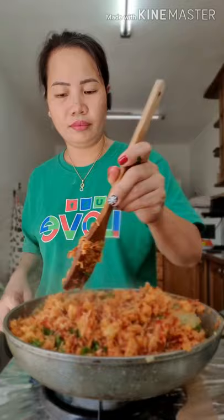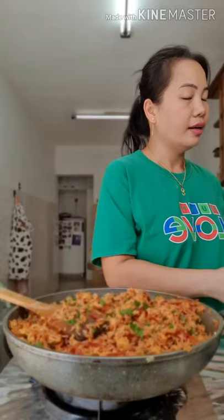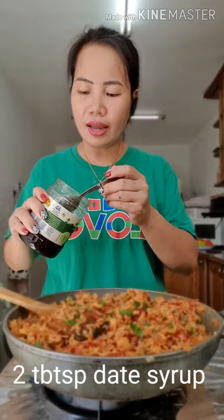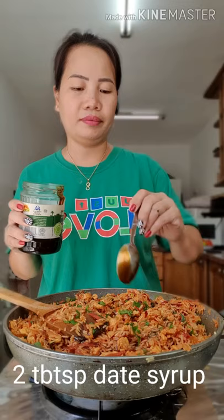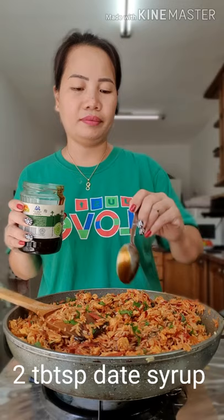And you can put the pepper on it — put it in half. I put the pepper. Two kutsara. One syrup. Two to three kutsara.